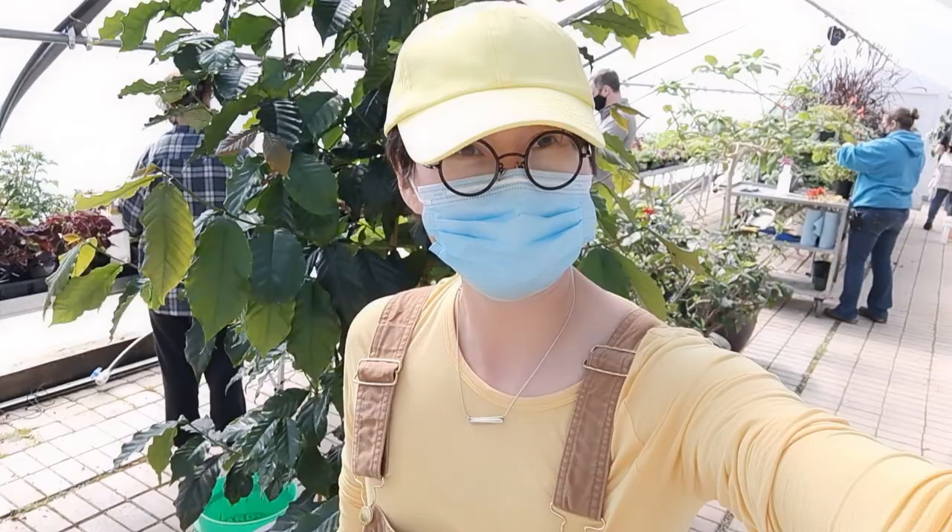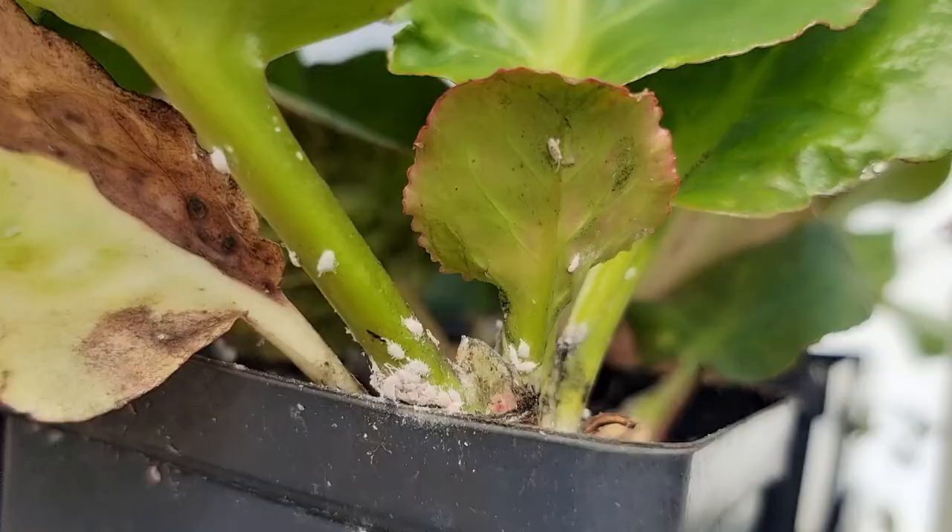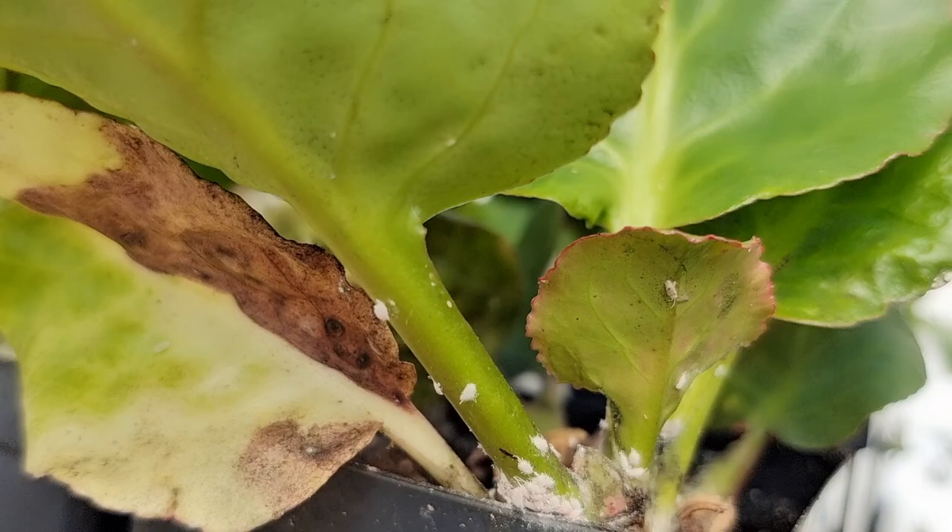Hi, welcome to my channel, The Way to Succulents. I'm Wei, and as always I would love to share my way of caring for succulents with you. Today I'm working in the greenhouse to deal with mealybugs and show you the details.